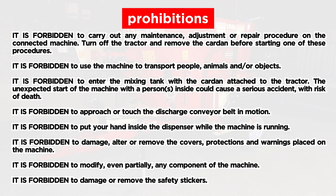Prohibitions: It is forbidden to carry out any maintenance, adjustment or repair procedure on the connected machine. Turn off the tractor and remove the cardan before starting one of these procedures. It is forbidden to use the machine to transport people, animals and/or objects. It is forbidden to enter the mixing tank with the cardan attached to the tractor — the unexpected start of the machine with persons inside could cause a serious accident with risk of death. It is forbidden to approach or touch the discharge conveyor belt in motion, or to put your hand inside the dispenser while the machine is running. It is forbidden to damage, alter or remove the covers, protections and warnings placed on the machine. It is forbidden to modify any component of the machine, or to damage or remove the safety stickers.